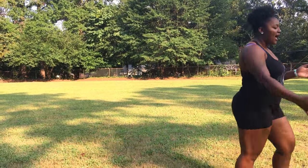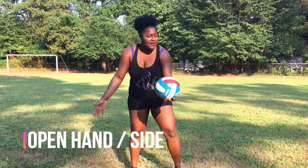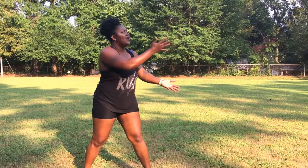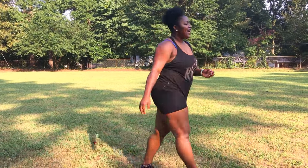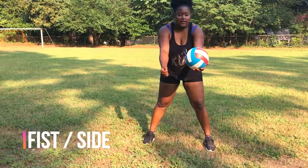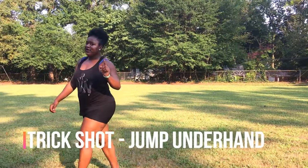Now we're going to try coming from the side, which I've seen people do. From the side with the open hand: one, two — nice. And the last one is the fist from the side: one, two, three.